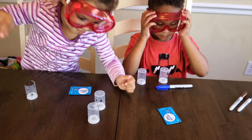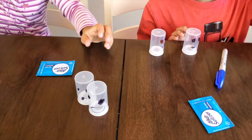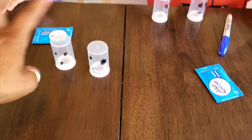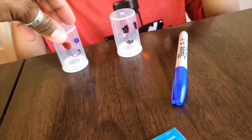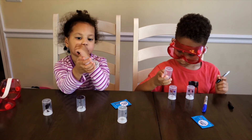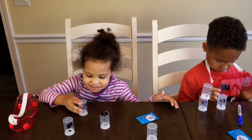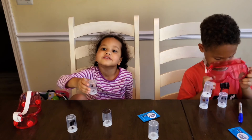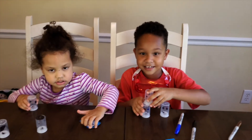All right, we now have our ghost rockets complete! Are we ready? You know what we're going to do next — we're going to see them blast off! Where are we going to do that? Outside! Let's go outside!